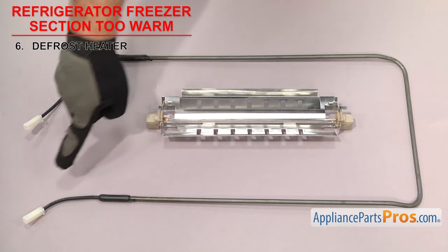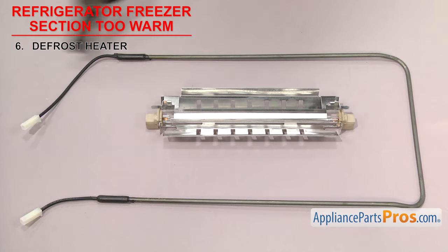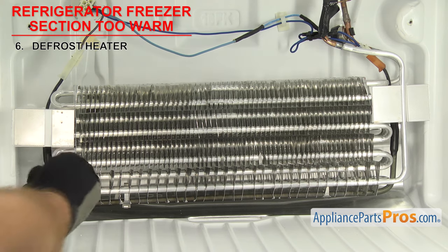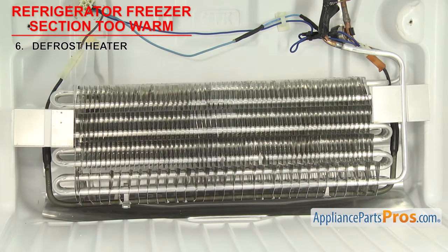The last thing we need to look at is the defrost heater — it's what heats up to melt the ice buildup off the evaporator. There have been many different styles and shapes of defrost heaters, but they all do the same thing: they heat up during the defrost cycle to melt the ice off the evaporator so the refrigerator cools efficiently. They're usually mounted behind the back wall of the freezer section along the sides and bottom of the evaporator. If your freezer is too warm and the heater may have failed, the evaporator freezes up and cold air can't be circulated through the unit. Once you have access to the heater, remove the wires and touch each end with a test probe. If it doesn't have continuity, the heater is bad and needs to be replaced.